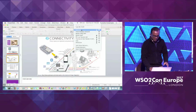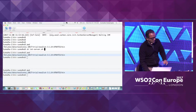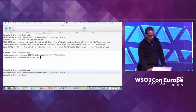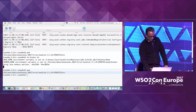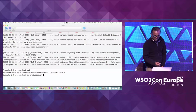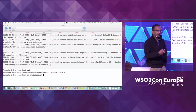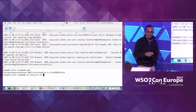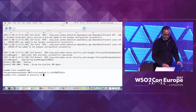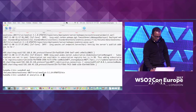Let me just start these products. To start the IoT server: IoT server.sh. Then to start the broker: broker.sh. And to start the analytics: analytics.sh. The IoT server is going to start quite a heavy profile, so it's going to take about one and a half minutes. We are in the process of making it much more lean. While that is starting up, let me show you something else — I'm going to start the analytics as well.